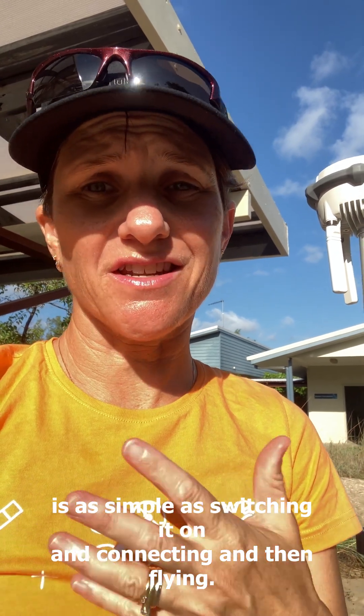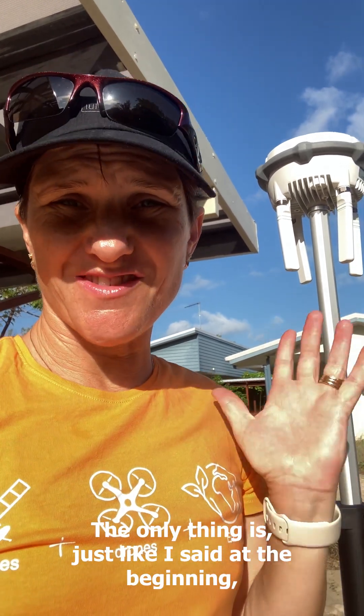So you can see it really is as simple as switching it on, connecting, and then flying. On this particular trip we've had it working with two drones connected at once with no issue. The only thing — just make sure you're away from all buildings and out in the open space, but today it was a little windy and I wouldn't have been able to hear properly.